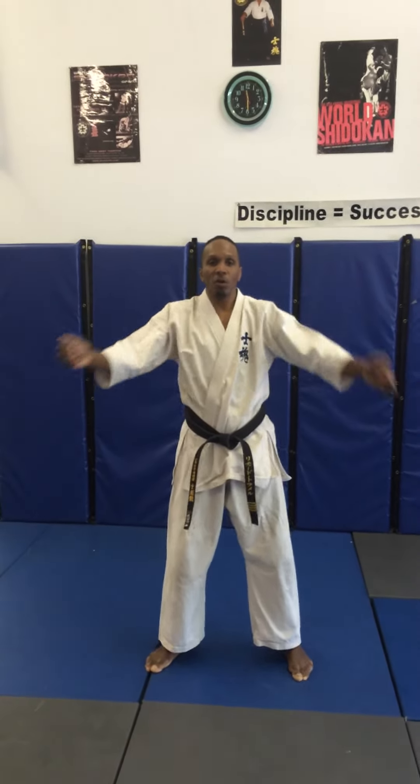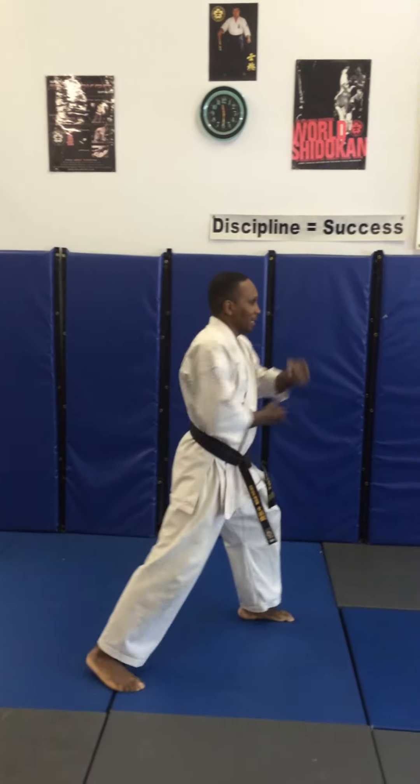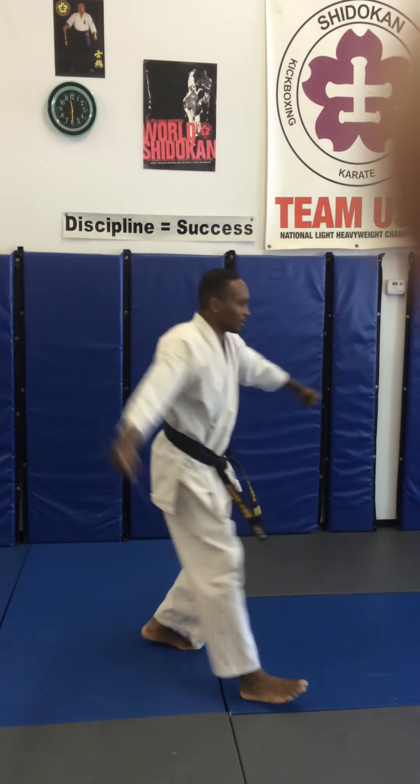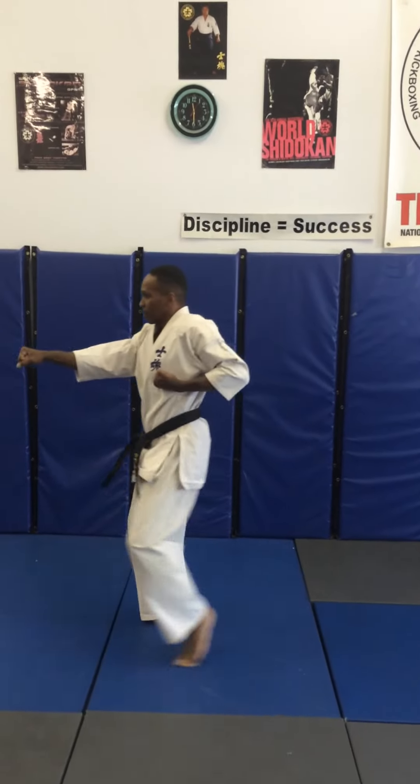Technique number one. If you're a red musician, turning left, down block, step, middle punch, turn 180, down block, step, middle punch.